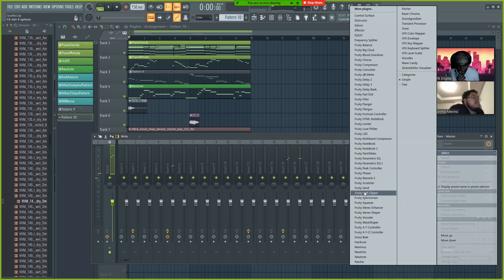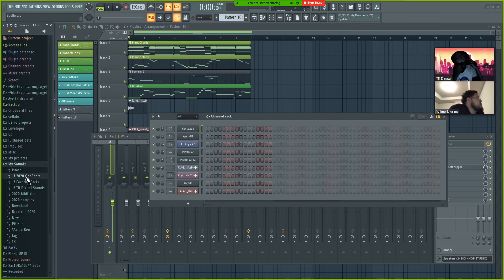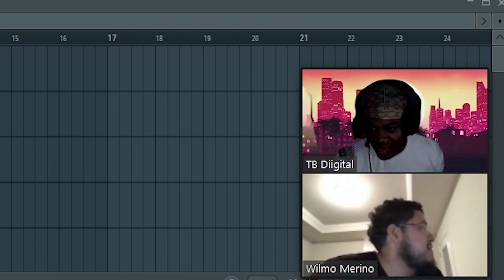One thing I like to do is use a soft clipper. When you're making beats you don't have to do too much mixing. Now we're just gonna find a couple sounds.